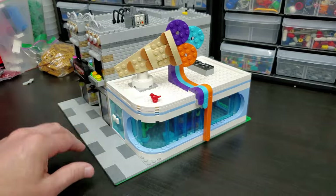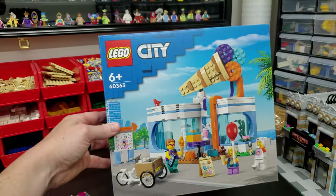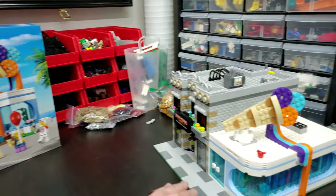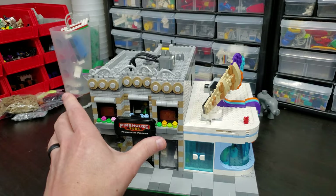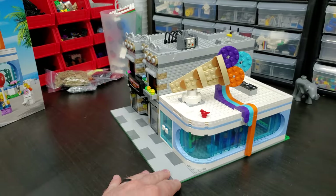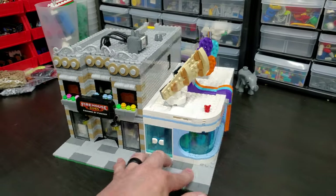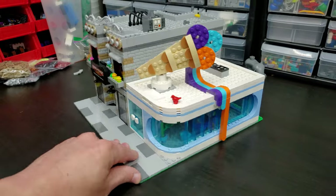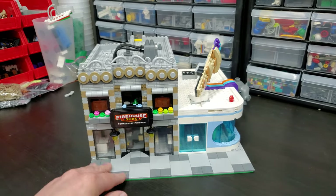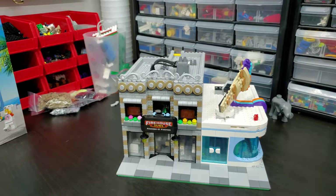This ice cream shop should look familiar to many of you because I did a review of this set and placed it in my city. However, I wasn't too keen on keeping it there. Jason from Jason's Bricks on 5 was visiting and I was telling him my plans — I was kind of in the middle of building this and didn't know what to do next door. He said, if you're not going to keep the ice cream shop, put it there — just use the pieces. And I thought, that is a great idea. Thanks Jason for that suggestion. The result is fantastic — a pretty good neighbor to Firehouse Subs. You can have a sub and then go have some dessert right next door.